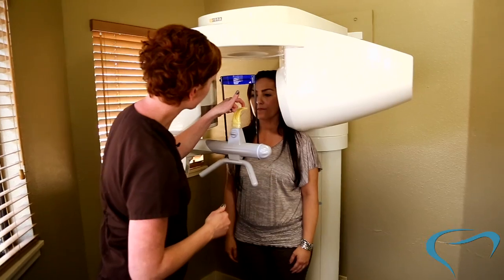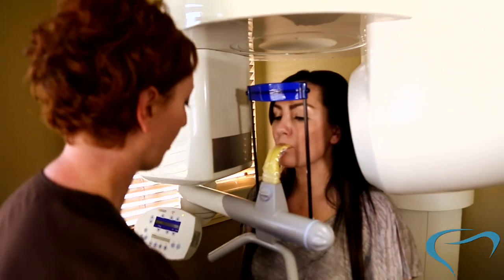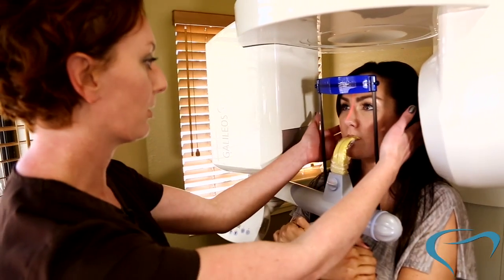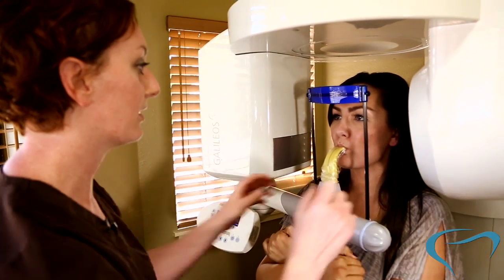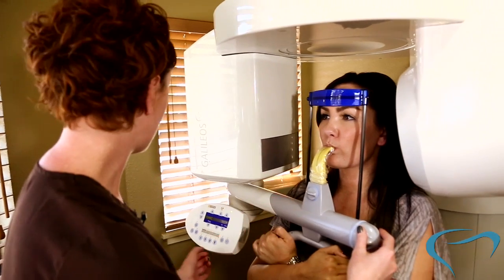Right here — you see that little ridge? I want you to go ahead and bite right there, come forward. There you go, perfect. And I'm going to position your arms here. Look straight at me for a moment. Good. And then I want you to go ahead and bring your lips around that like you're sucking on a straw. Good job. All right, so that is all set.